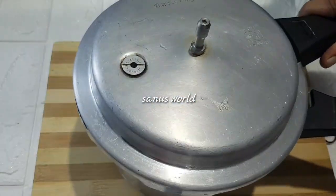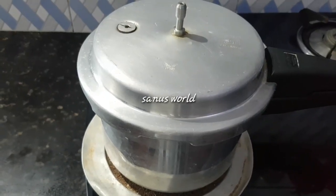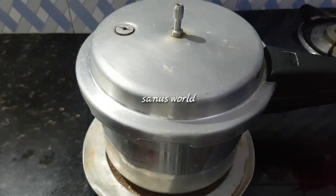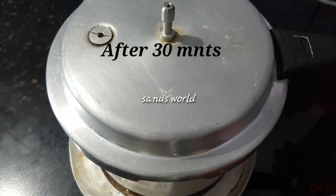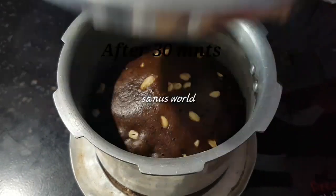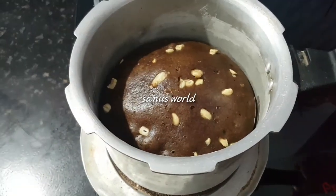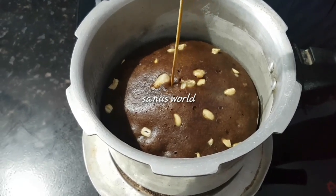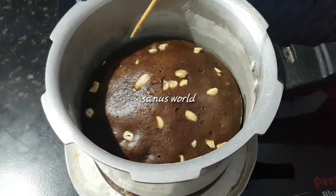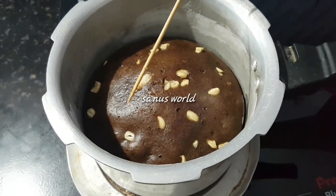We will bake for 30 minutes on low flame. We will cut the cake and check it with a toothpick.